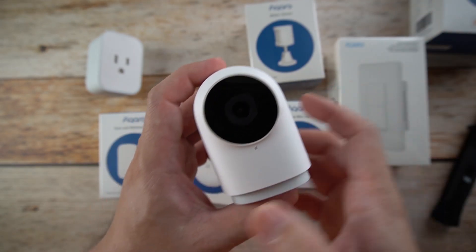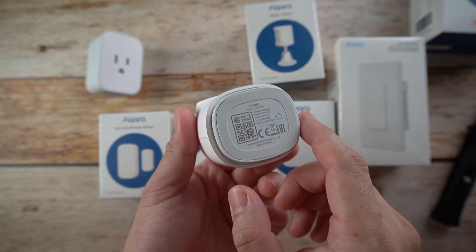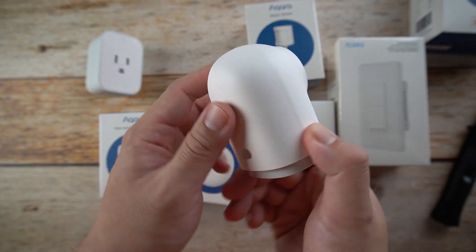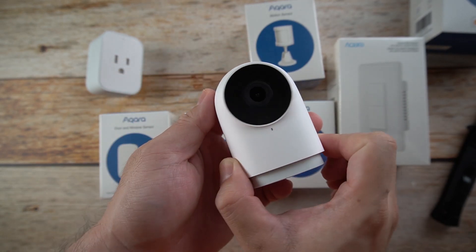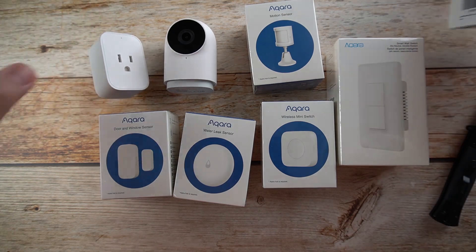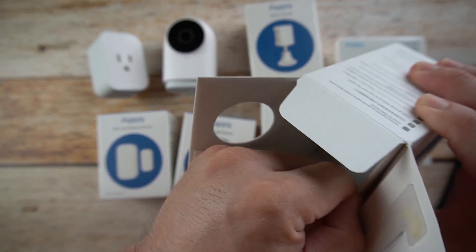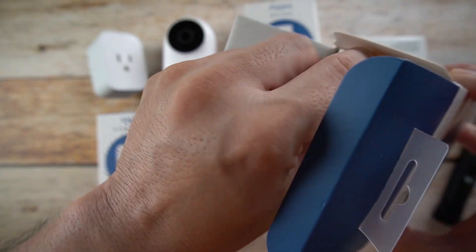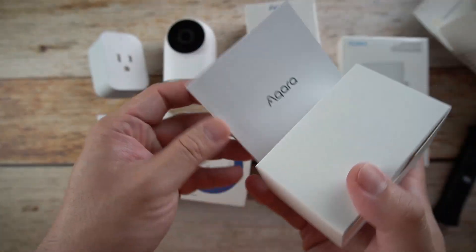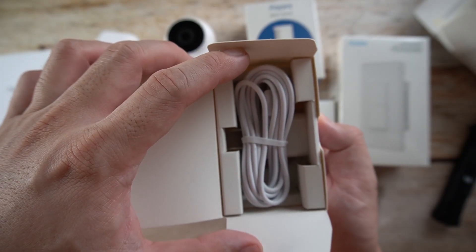It also works with Google Home and Alexa, and we'll definitely try it with the Aqara app by default. So this is a small camera hub, which is kind of cute. Inside we have the charger, cables, and manual.